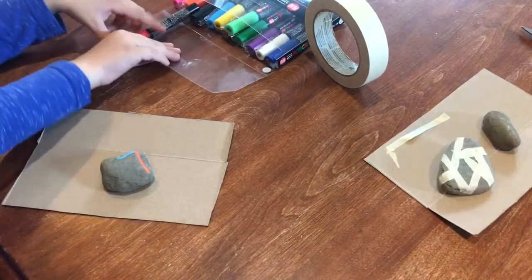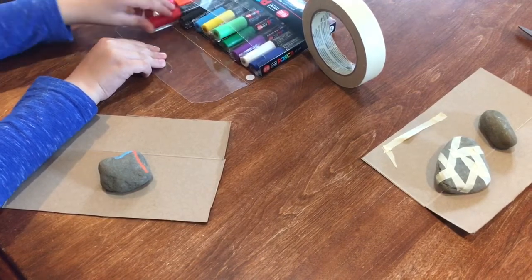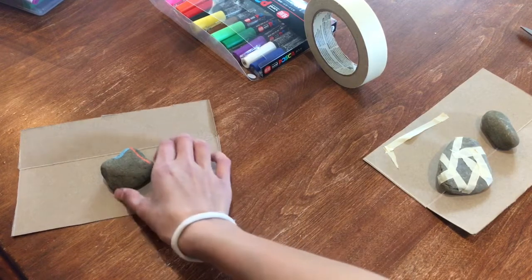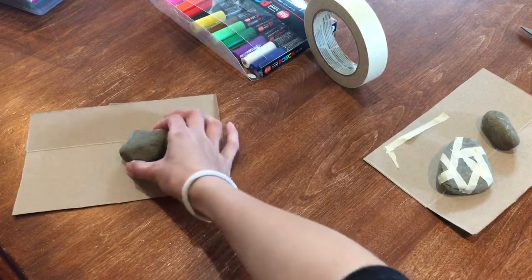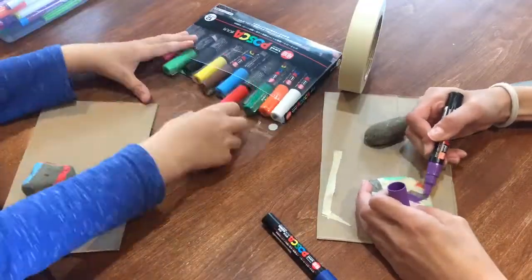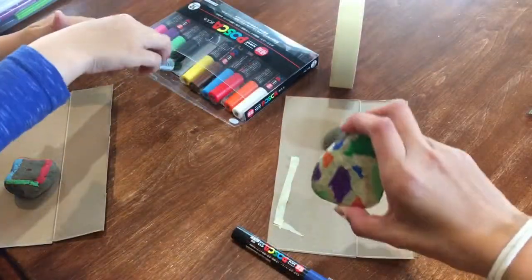I forgot to mention: if you don't have paints or Posca pens, you can always try using markers. The color is not gonna be super vibrant, but you can try doing a few coats and it should come out good. My brother's going to try using regular markers for some of his, so he can show you guys what it looks like, while I just color mine in with Posca pens.